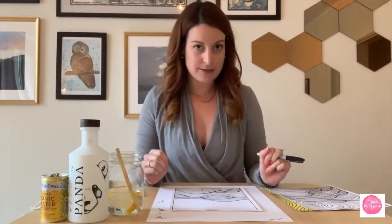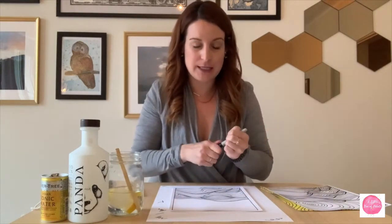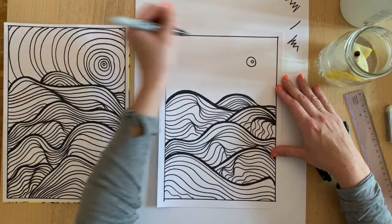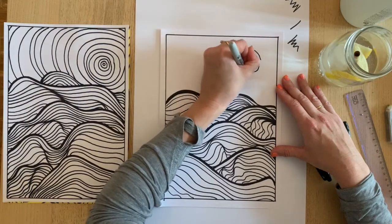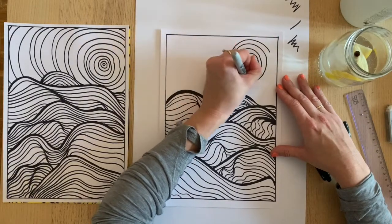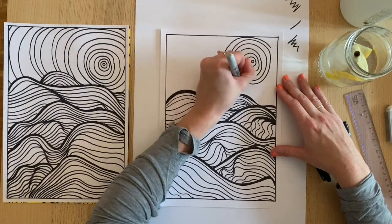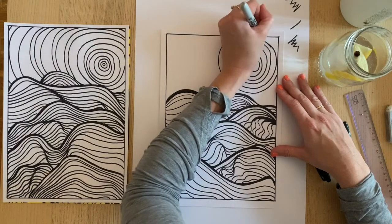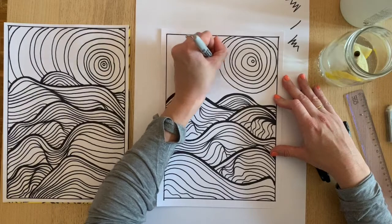Now we're ready to start the sky. The trick with the sky is don't overthink it — we're going to be creating circles. We're not drawing perfect circles; this looks a lot better if your circles are imperfect and you move them around so they're not in the exact same spot every time. Start with one little circle — that's the center of your sun — and then draw another circle around it. It helps if that first little circle is a little closer to one of the edges, almost like a ring being tossed onto a peg and swirling around it.